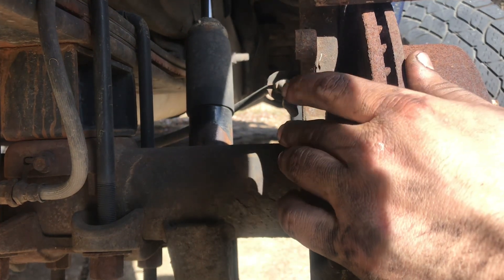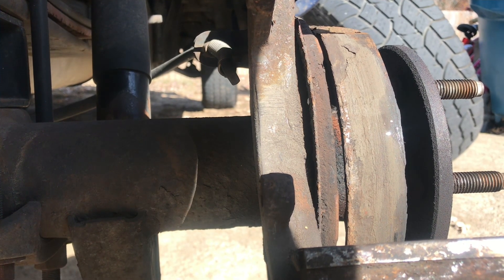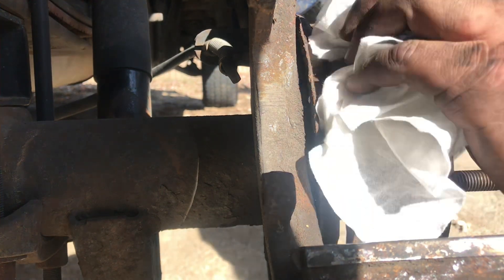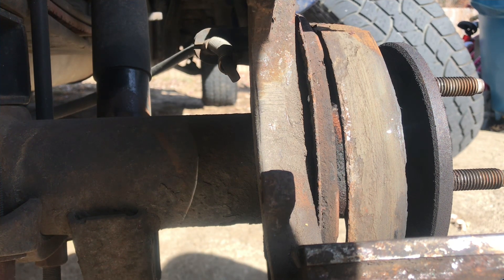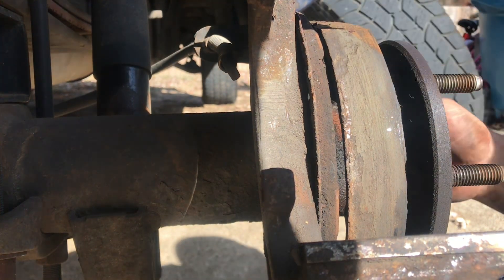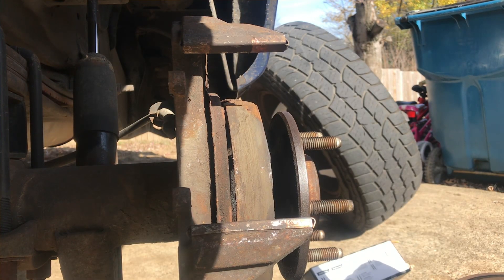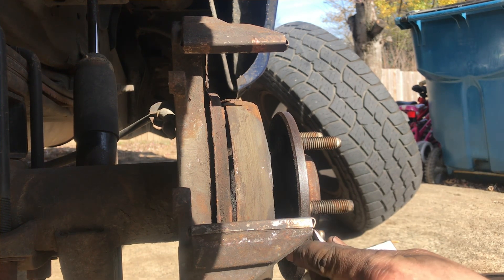A lot of times you'll see these get stuck on the parking brake shoes here — these are definitely rusted. We're not going to be replacing those today, just the pads and the rotors. Let's go ahead and get this all cleaned up and get ready to install our new rotor and brake pads. We're gonna go ahead and get our hardware off the knuckle.